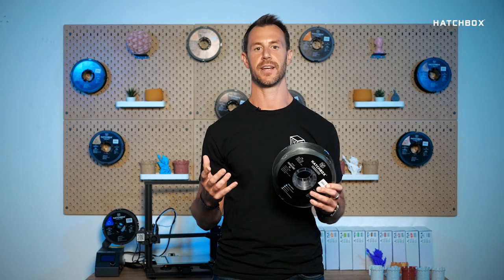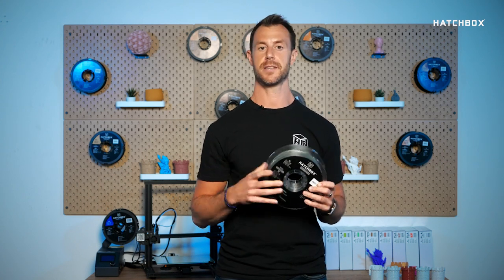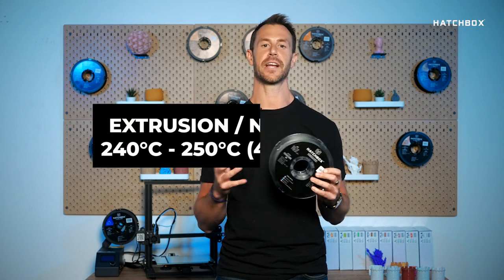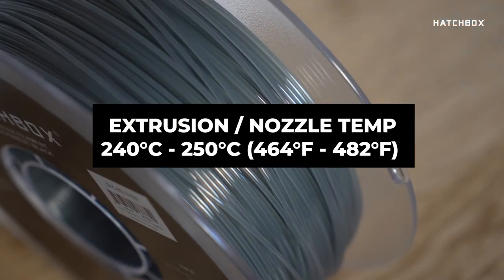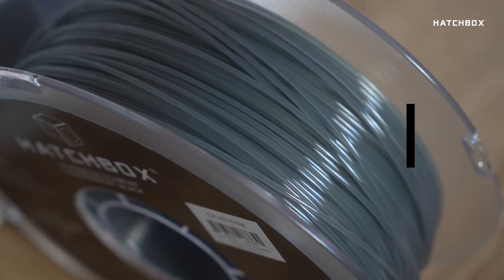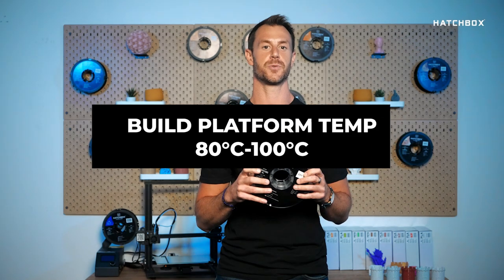So you might be wondering, any special settings to print PC? The recommended specifications are as follows: recommended extrusion nozzle temp 240°C to 250°C, recommended build platform temperature 80°C to 100°C.